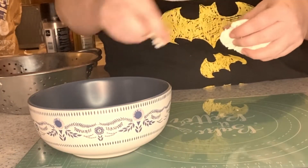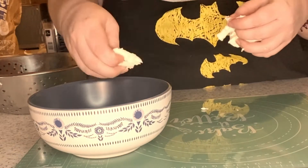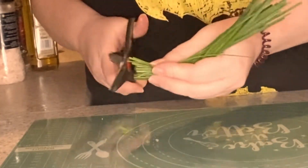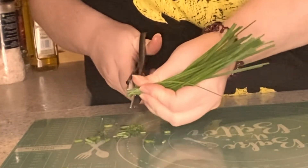I'm just going to tear the mozzarella into little pieces, as you can see here, and then I'm going to get the chives and use the scissors to chop them into small little bits.